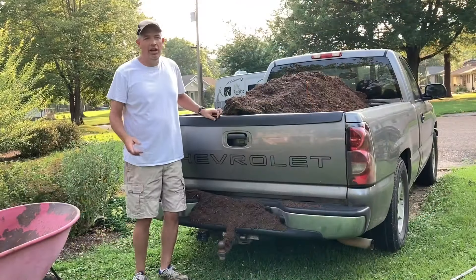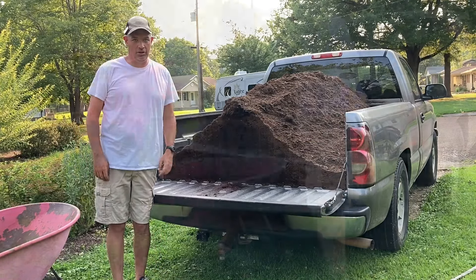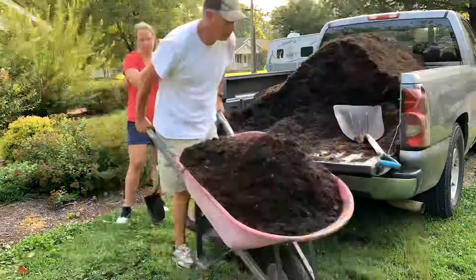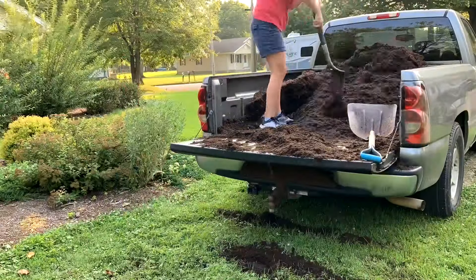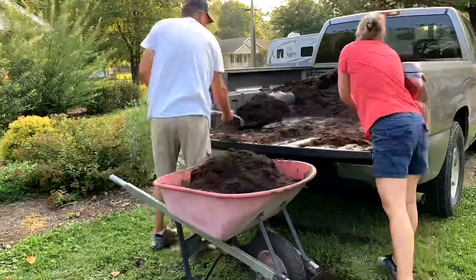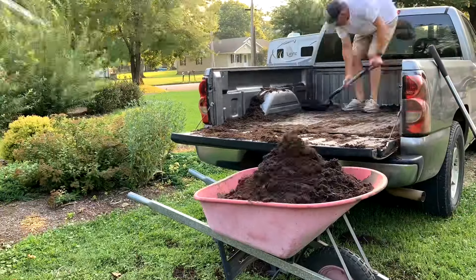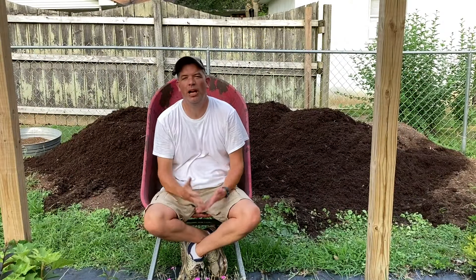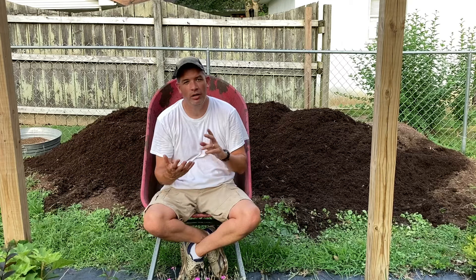Here we are — got the mulch in the back of the truck. Me and John are about to take the 15-mile drive home. We'll get home and get this unloaded. And now we're back home. Here's the load of mulch and we just got to get it into the backyard. You can see behind me we've unloaded about two yards of hardwood bark mulch that we're using as the primary ingredient in our potting soil along with the pine bark.